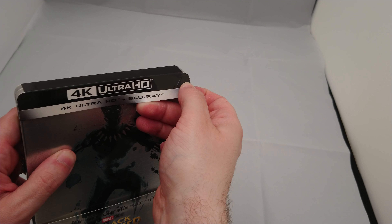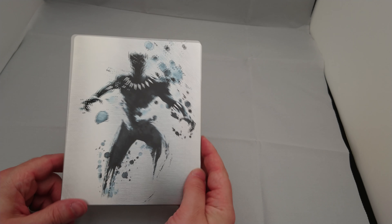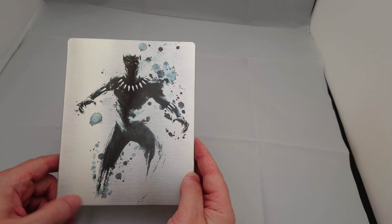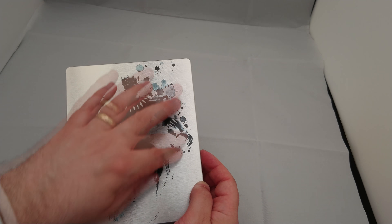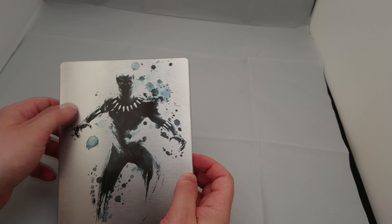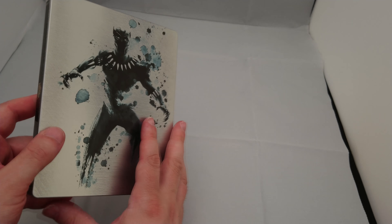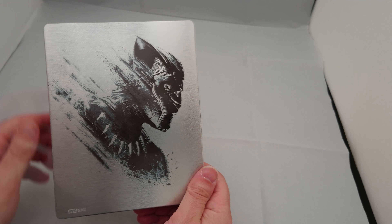There we go. Nice silver metallic effect on the steelbook. Why do you need a metallic effect on a steelbook? Well, it does make for nice artwork. Something a little different. Oh, that's quite cool on the back as well.